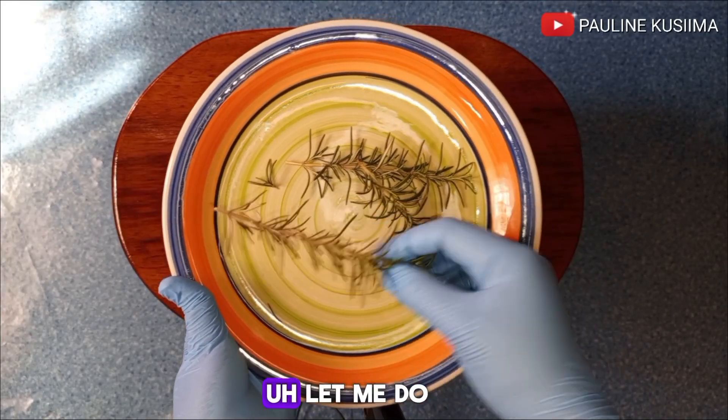Since we're going to be using fresh rosemary, I'll first have to clean it before using it. In case you have dry rosemary, you can also opt to use that — it all works perfectly. Washing your fresh rosemary is essential because it will help in getting rid of any dirt or impurities it's carrying before applying it to your hair. Since our rosemary is now clean, let's jump right into the next step.